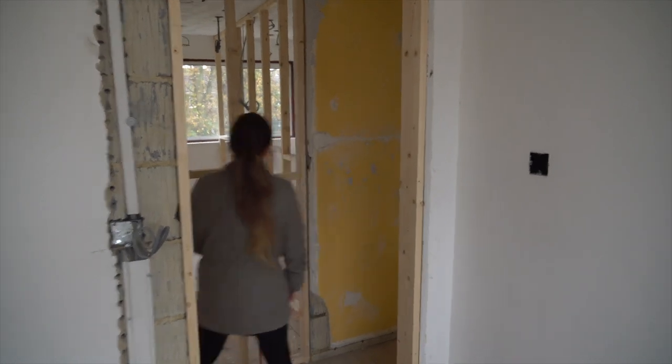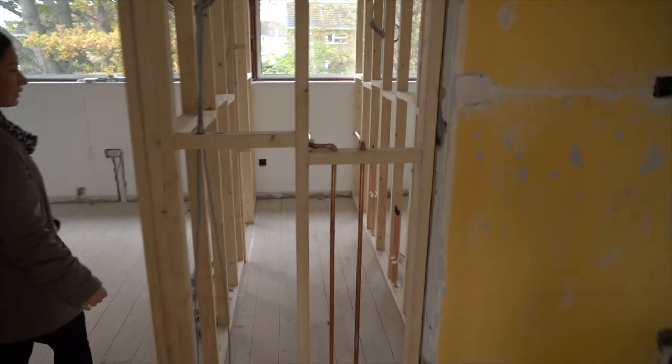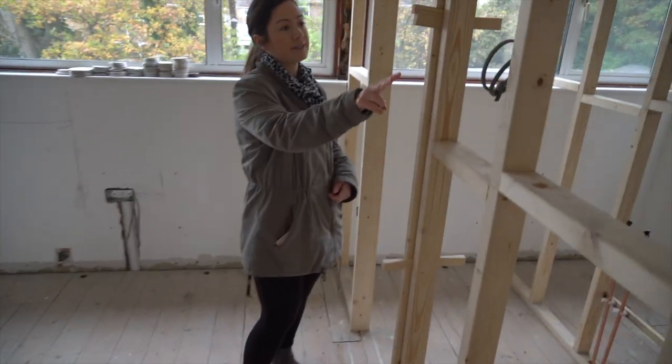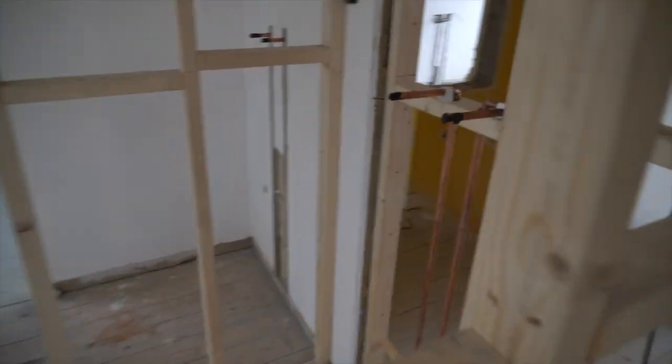If you come through into these other rooms, this one's a bit more interesting. You've got all the pipework for showers and all that sort of thing — sinks, radiators.